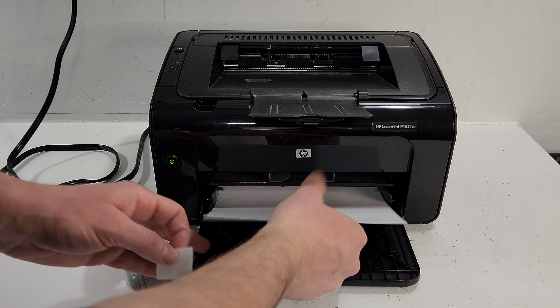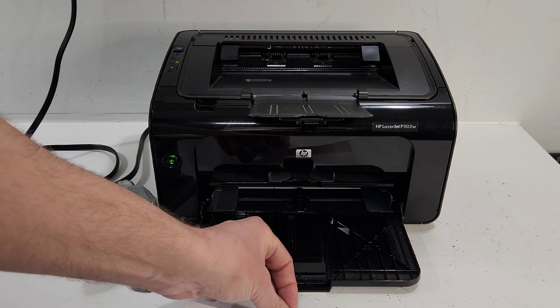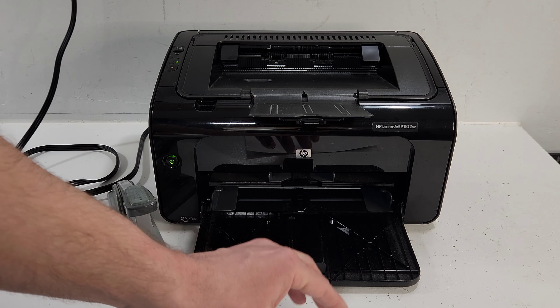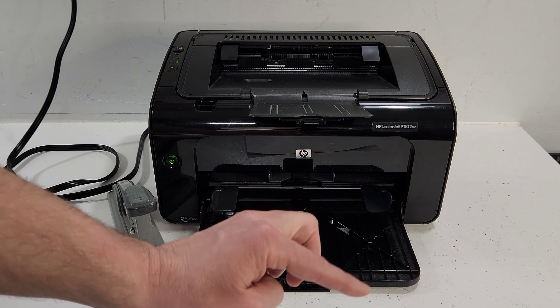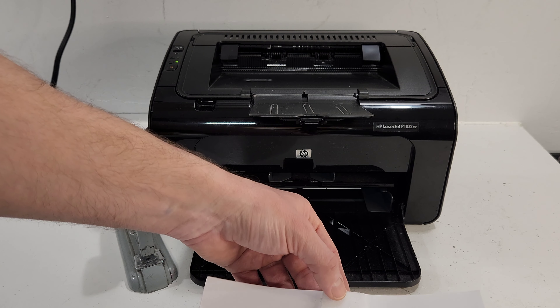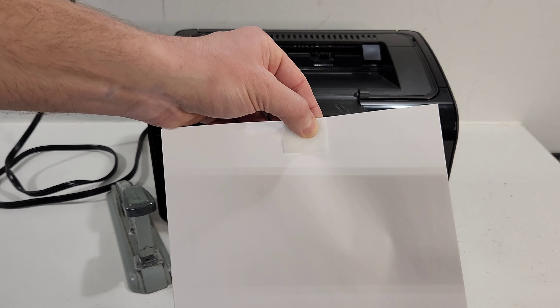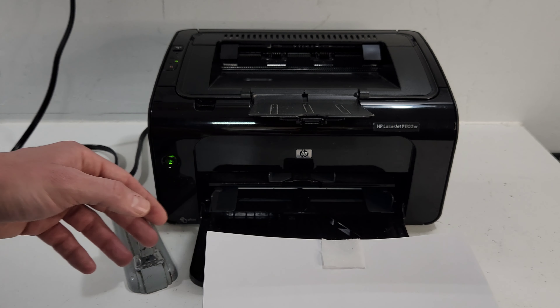On this printer, the roller is located about right there when it's loaded, so it's going to try to pick up your paper at the very edge. You would want to put — I would actually use cardboard paper if you have it. If you have regular paper, just use a few sheets. I'm using about five.